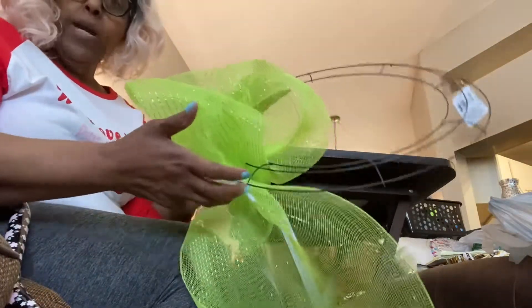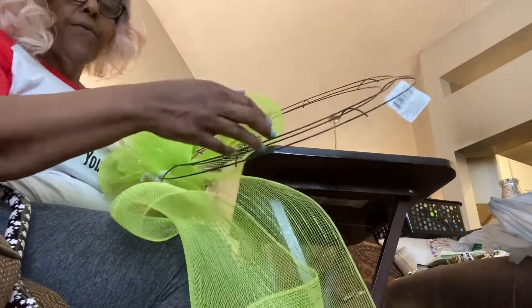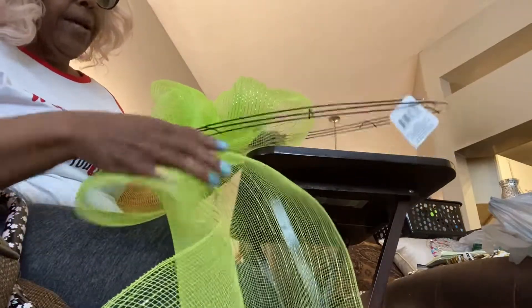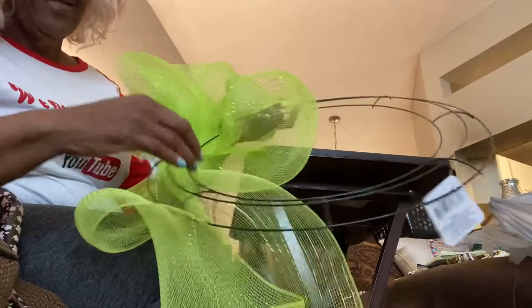We are making a wreath today. I know the camera is kind of crooked. I'm making a mesh wreath — I found the mesh on clearance somewhere, but everything else is from Dollar Tree. I'm putting the mesh in the wreath form from Dollar Tree, going in and out, in and out, because I don't want to cut the mesh and have it crinkle everywhere and fall on the floor. I just put it in and out through these little thingies.